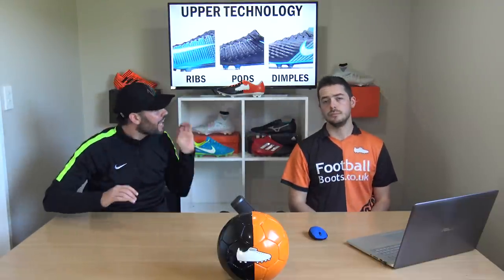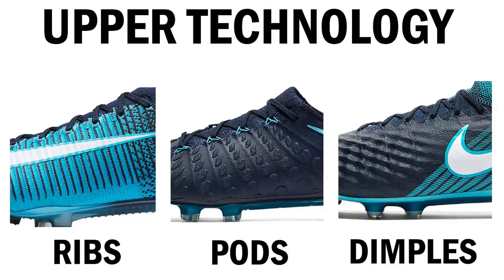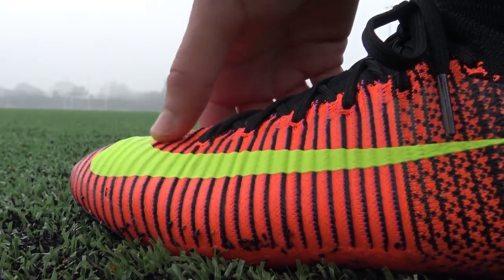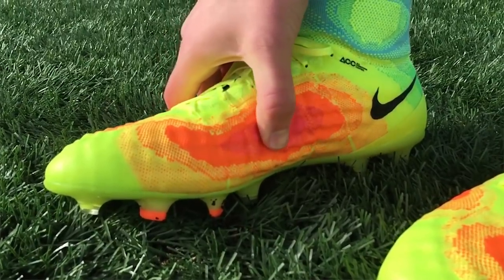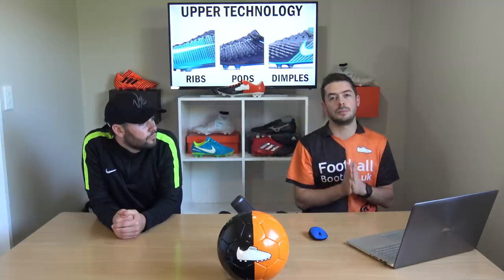What's actually happening inside the boot in terms of technology, which gives you a specific touch on the ball? Because I've chosen Flyknit, I have to look at Nike's Flyknit models. We've got speed ribs from the Mercurial, pods from the Hypervenom, and dimples from the Magista. Speed ribs are all about responsiveness and friction on the ball; pods provide more protection and cushioning when striking the ball; dimples are very good for passing, receiving, and striking. I'm going with dimples for a more comfortable playing experience.